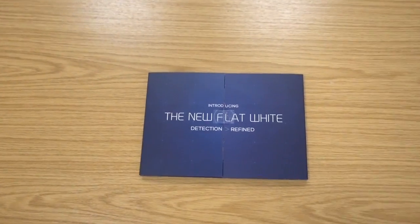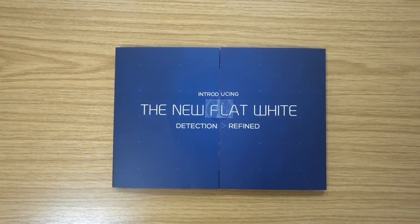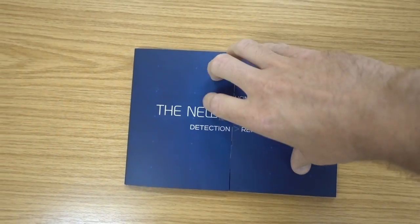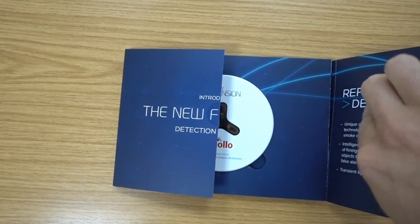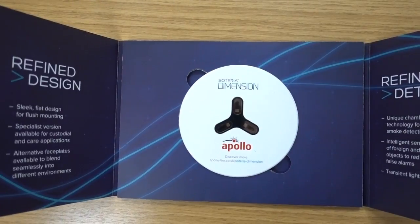Good morning, afternoon, or evening, whatever it may be. I'm Dan Jackson and welcome to my channel. I got into the office this morning and had a little package on my desk, so I opened it up. Introducing the new flat white detection refined — it's the new Apollo Soteria dimension flat detector.